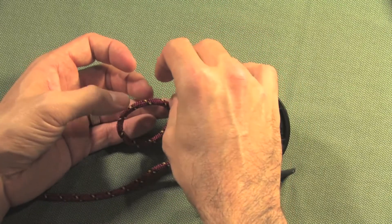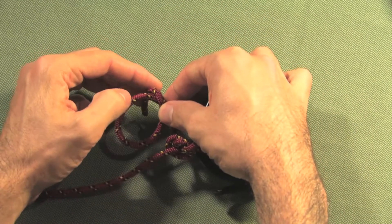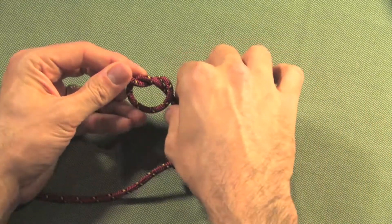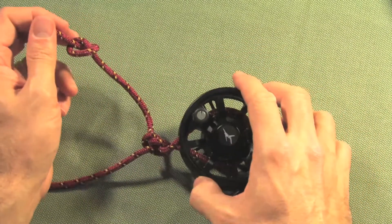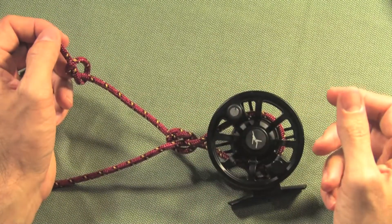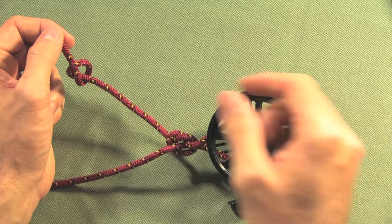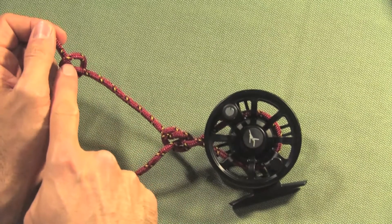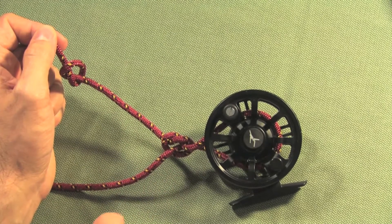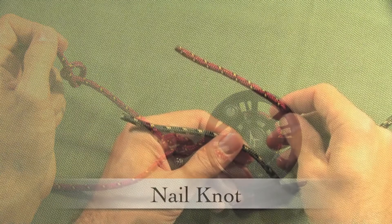Then, still with the short end, tie another overhand knot and tighten that down. With actual backing, which is very slippery and fine string, tightening this down will cause the upper knot to tighten onto the lower knot and snug up against the arbor of the fly reel. You've completed your arbor knot.